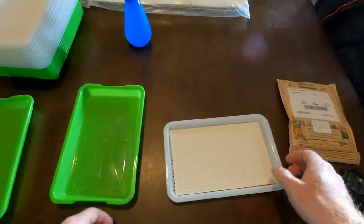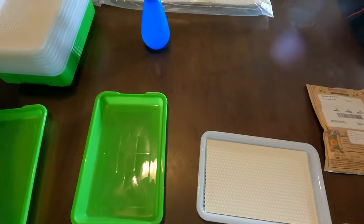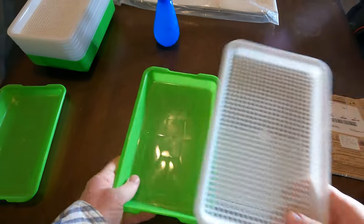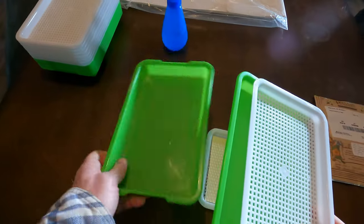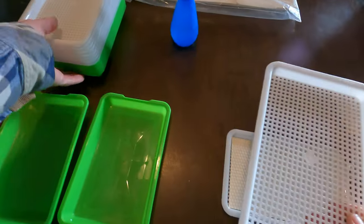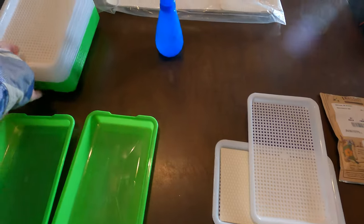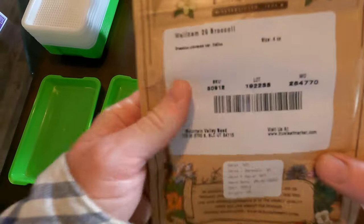I'm going to take you inside and show you how I set up microgreens. It does take a little bit of money to start — you've got to get some lights, some trays, and stuff like that — but it's really not that expensive. You're going to need some trays. I use these small trays which have some holes and a base to hold water. You will need two bases for each microgreen you grow. I got a 10-pack online and I'll link it in the description below. Of course you will also need some seeds.